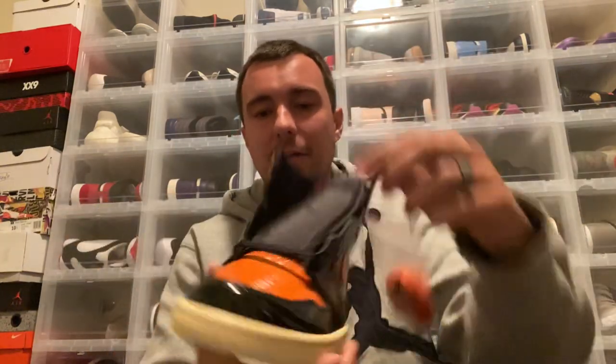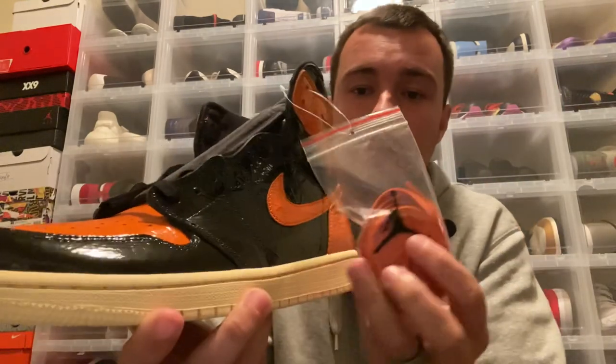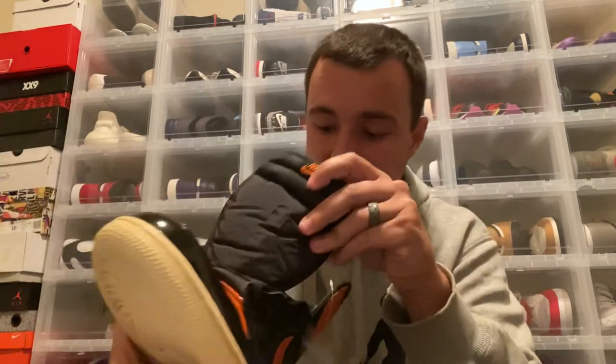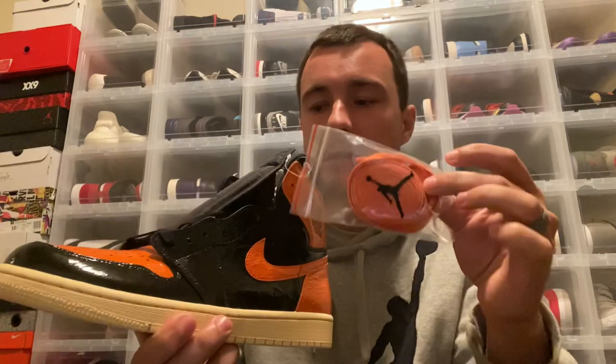Standard with these are black laces — I haven't even laced them up yet. The bag does have a Jumpman on it. I actually saw on Instagram yesterday that some people were saying their bags didn't have a Jumpman and some were saying they did — I don't know the whole story, but mine does have the Jumpman on the back. It does come with an extra set of orange laces. I say I'm going to lace them with orange, but I'll probably lace one up with black first just to see how it looks. Let me know in the comments — do you like the orange laces or the standard black laces?